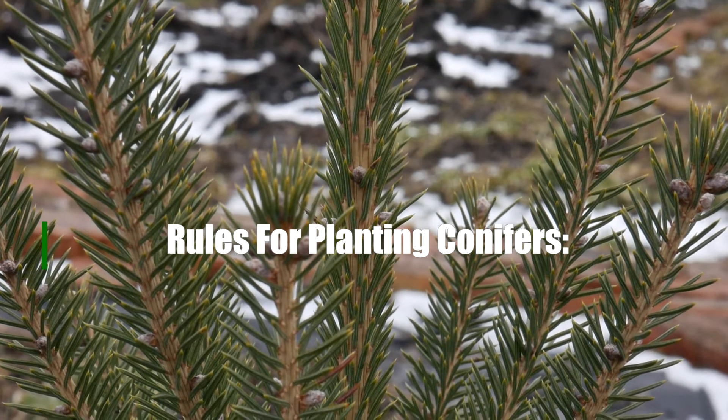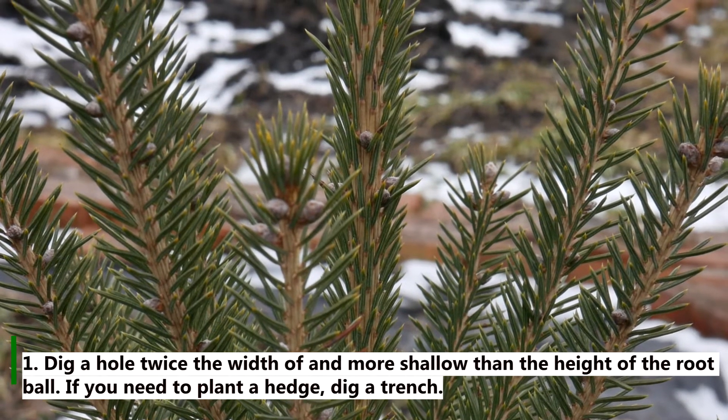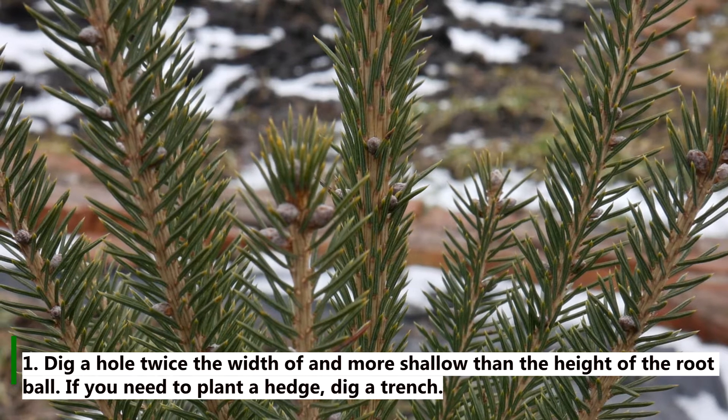So, the rules for planting conifers. Rule 1: Dig a hole twice the width of and more shallow than the height of the root ball. If you need to plant a hedge, dig a trench.